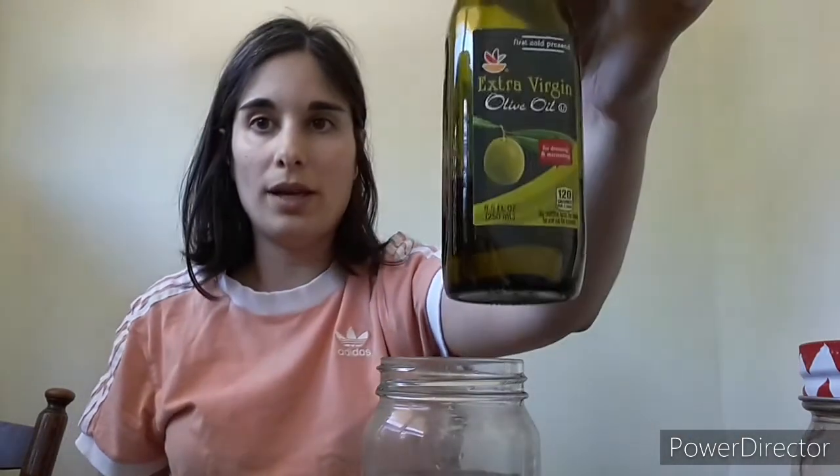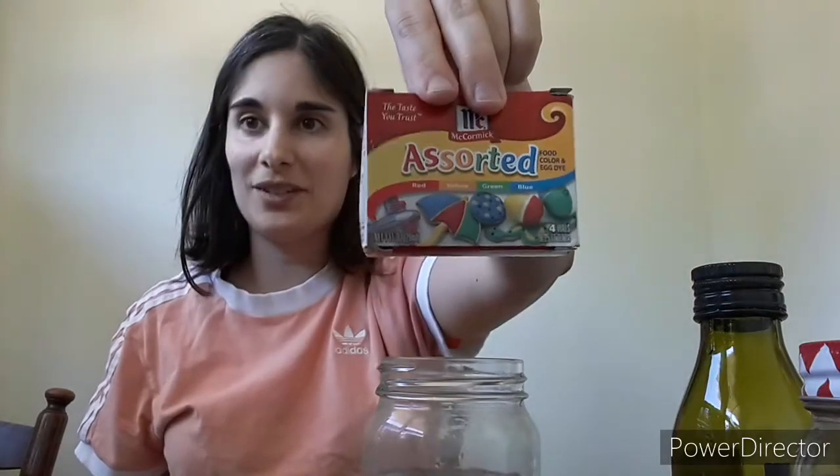For this experiment you need a couple of materials. First, a jar that has some sort of top — it should not have a hole, because we're going to need to be able to shake it. You will also need another glass filled halfway with water, some oil, and an assortment of food coloring.